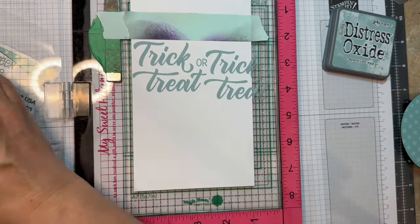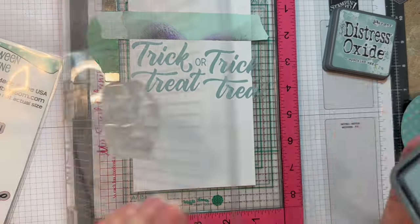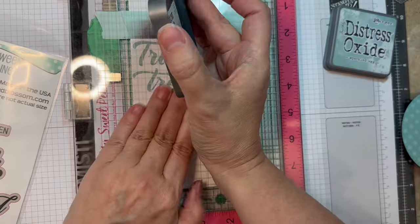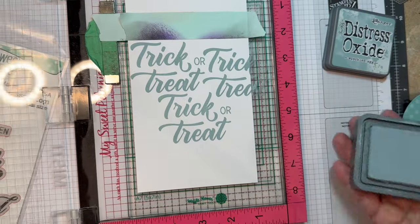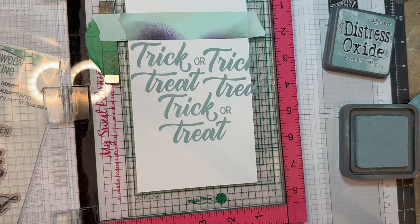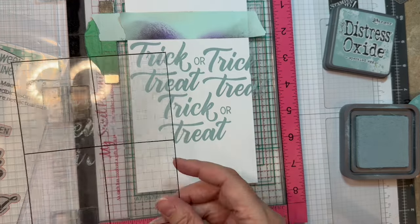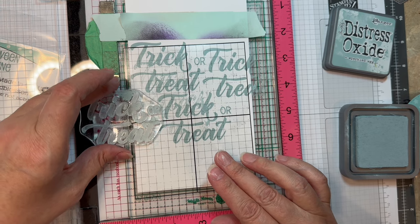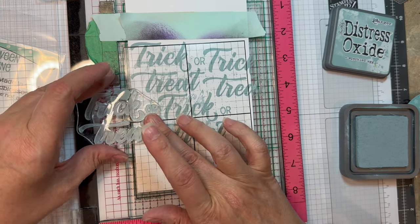That is a little acetate sheet from Simon Says Stamp, and I use that when I'm lining up stamps just so I don't get ink on my background. This is just repetitive — moving the stamp around, see where it fits, and then re-stamping that Trick or Treat. I'm just sort of making my own pattern paper for the background.